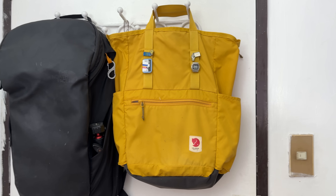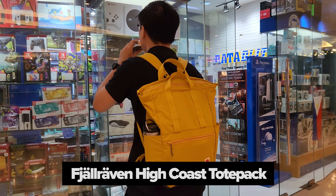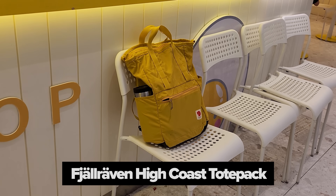Lastly is my bag. Like I said in my previous videos, I do not recommend this bag, but I love it. People kept asking me about it — it's the Fjallraven Hi-Coast Tote Pack.